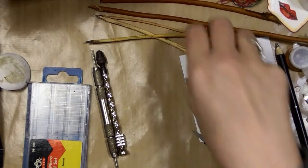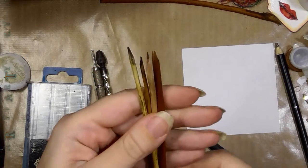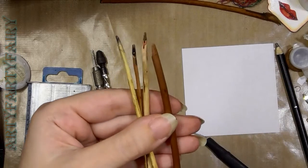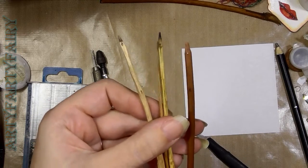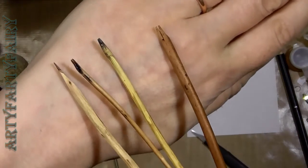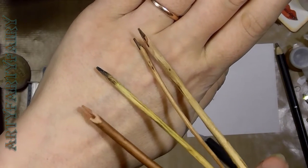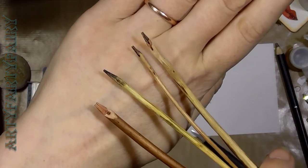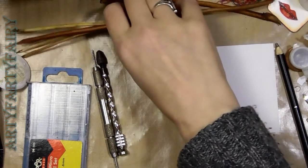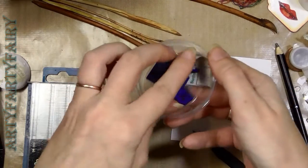I'm going to be making and showing you how to make dip pens — homemade dip pens. It's going to be a long video, sorry. They work really well for a lot of different things, like sketching.